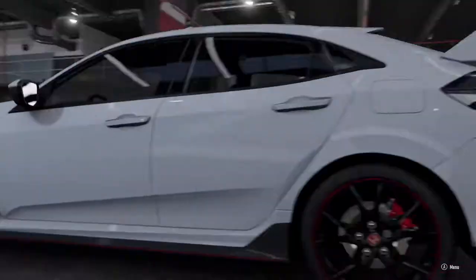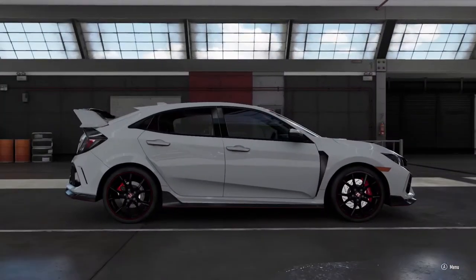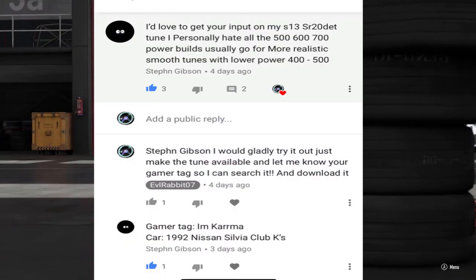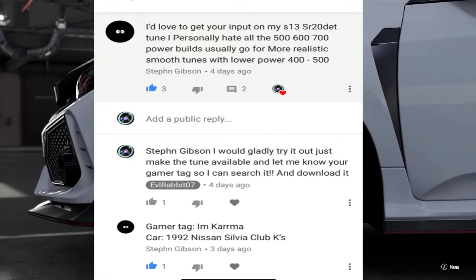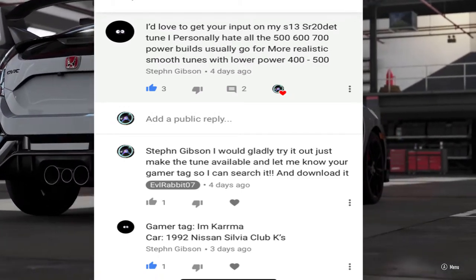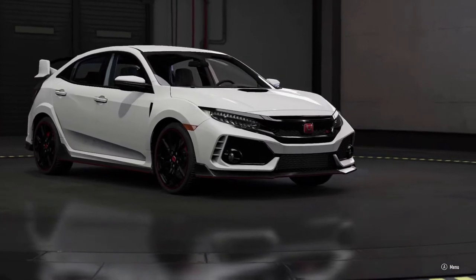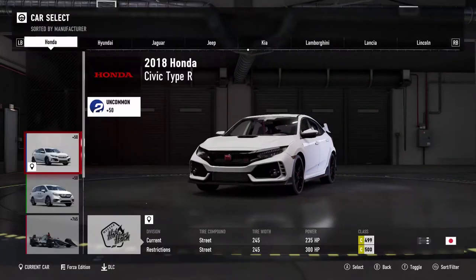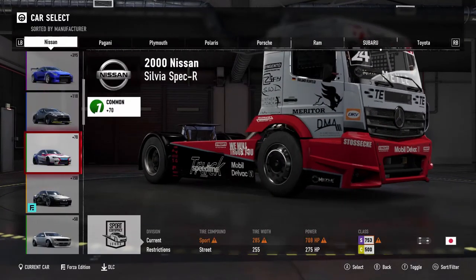We are staring at this Civic Type R, which we're going to get into in another episode — definitely going to want to rip this car around. But today we are here to do a subscriber drift tune. I got a comment on my last drift tune build from the Miata from Stefan Gibson asking if I'd give my input on his S13 SR20 DET tune. He personally doesn't like 500 to 700 horsepower — he likes more realistic tunes at 400 to 500. So we're going to give it a shot, and we're going to hop into that car right now which I already have pre-loaded.